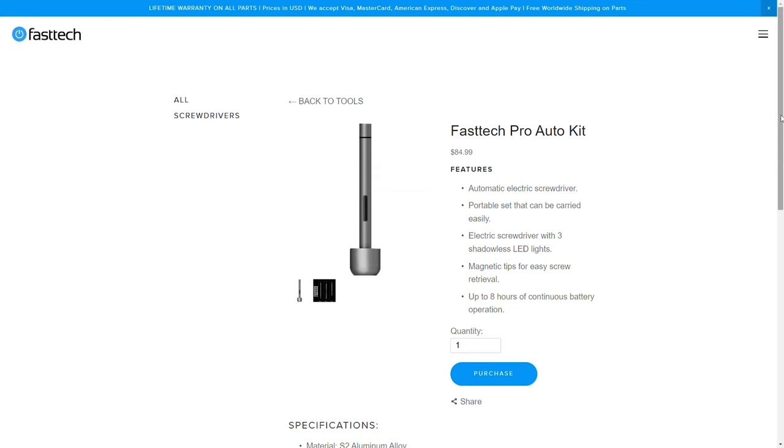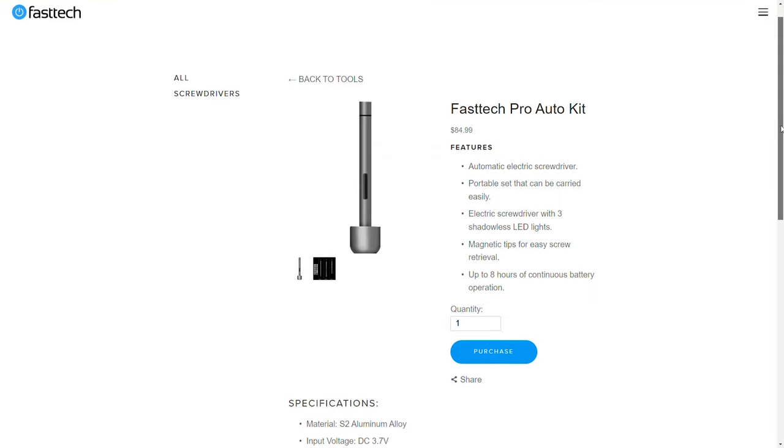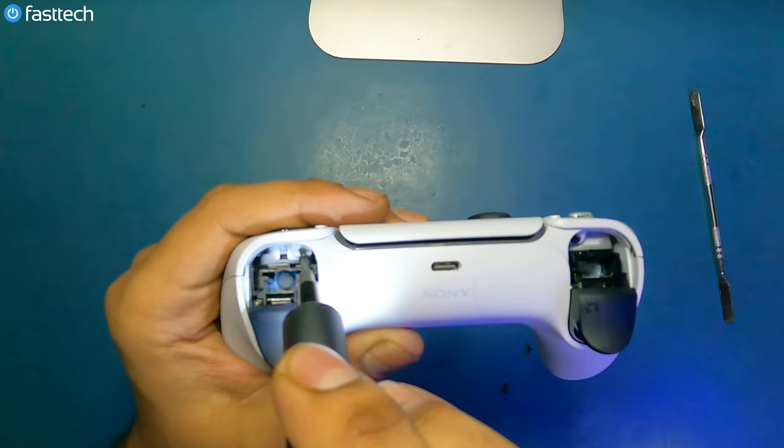Before we start, please go ahead and smash that like button and subscribe to our channel if you haven't already. This video was brought to you by the FastTech Pro Auto Kit, which is an automatic screwdriver we're going to be using to disassemble this device today.